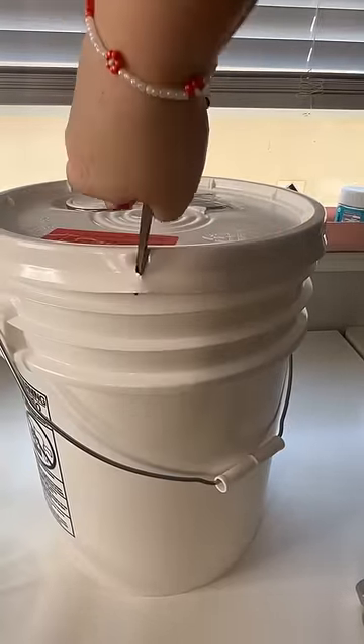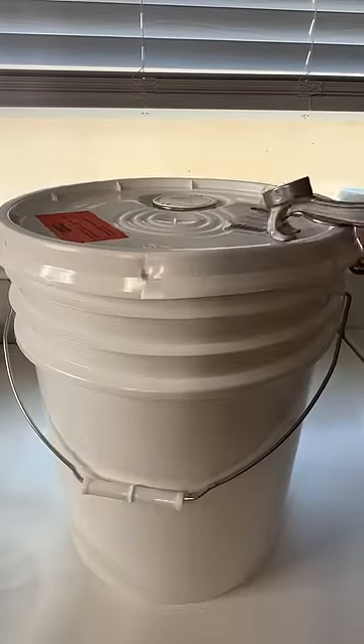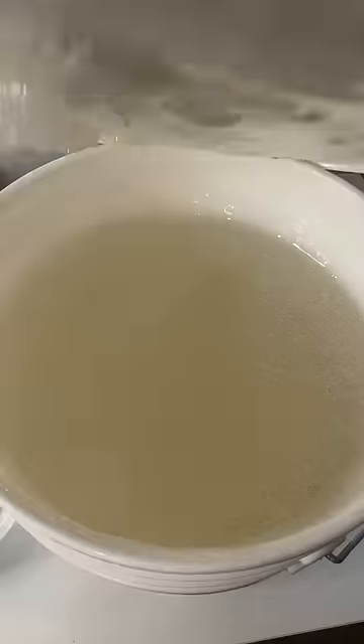I think the lid buster by itself definitely works, just not on these buckets. After I slit all of the openings, I go back in with the lid buster to open it so I don't break any of my nails. Now it's back to gloss making.